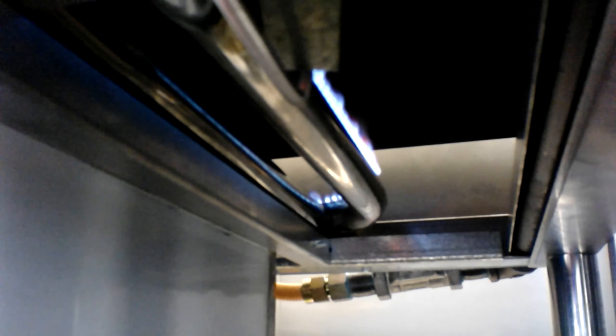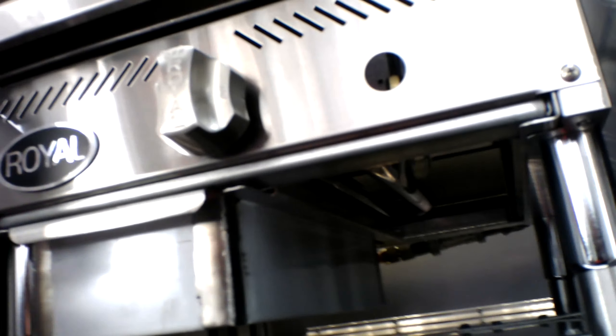We're going to go ahead and try the griddle again. Once you have your pilot light lit — there we go. Once you're finished, make sure that the griddle is turned back to the off position.